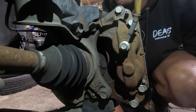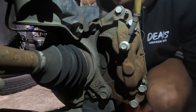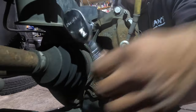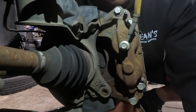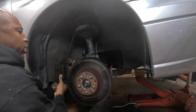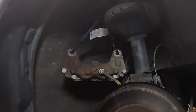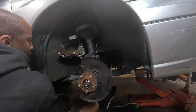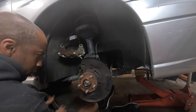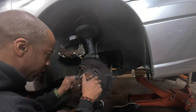I'll start by taking off the calipers — I believe this is a 17mm. I'm going to hang this up out of the way like that, and the rotor comes off. I absolutely do need to do something with this, but that's in the works. Let's see if this bearing has any issues.